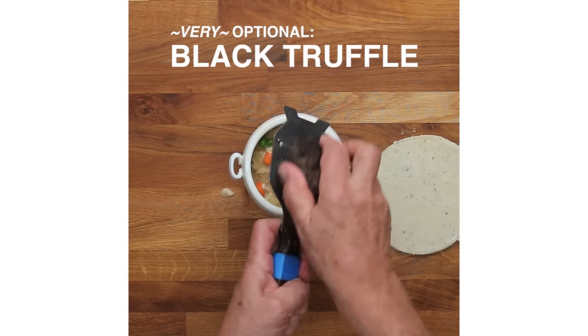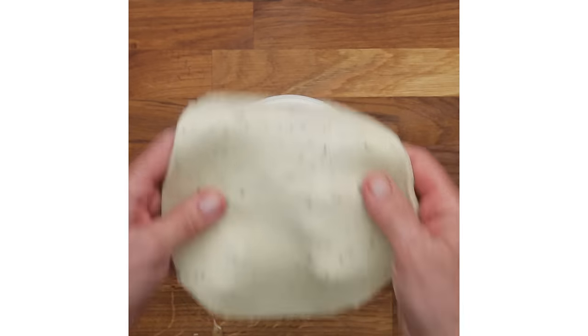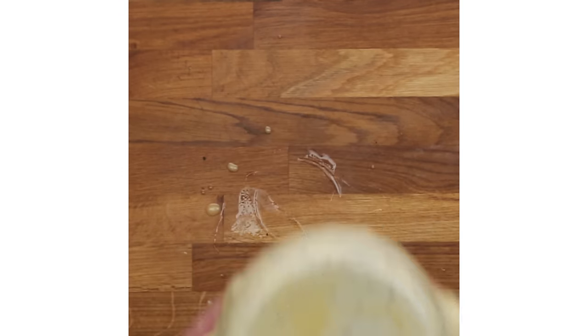Here is our truffle. It's really for a special occasion. I bought one once in Italy for $19,000 — one. And we spend hundreds of thousands of dollars for diamonds, and you cannot even eat them.